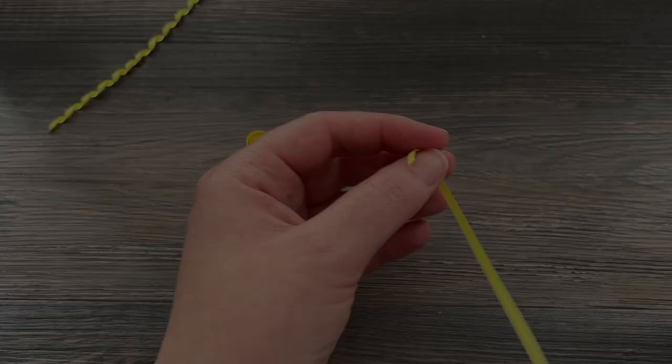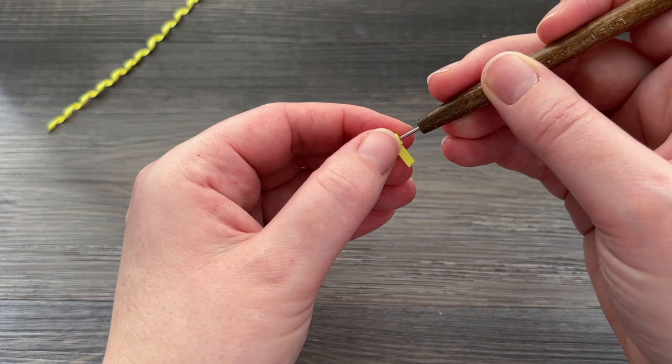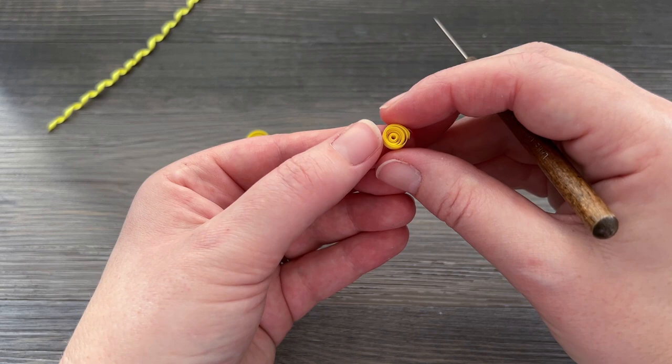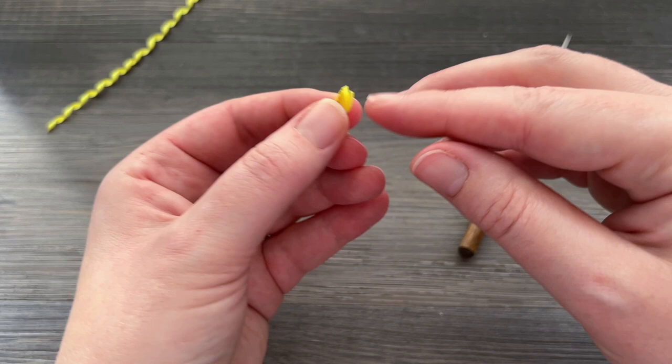To recap, using a needle tool is definitely a different motion than using the slotted tool in quilling. With the slotted tool, you are putting one end of your paper in and turning your tool to wrap the paper around itself. With the needle tool it's literally the exact opposite — you're holding the tool still and your other hand is doing all the work, just turning the paper. They definitely both have their pros and cons. I had made a video a while back about what type of quilling tool you really need, going through all the pros and cons of the different tools — they definitely both have their usefulness and purpose. It doesn't hurt to grab another skill though, so I wanted to make sure that I made this video.